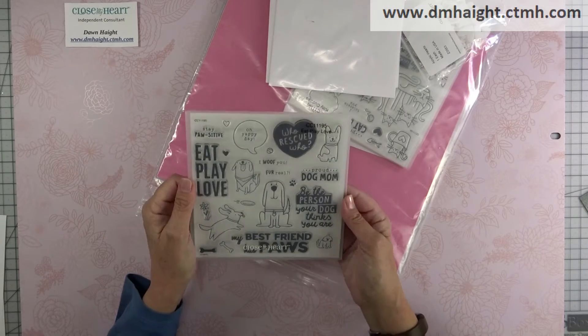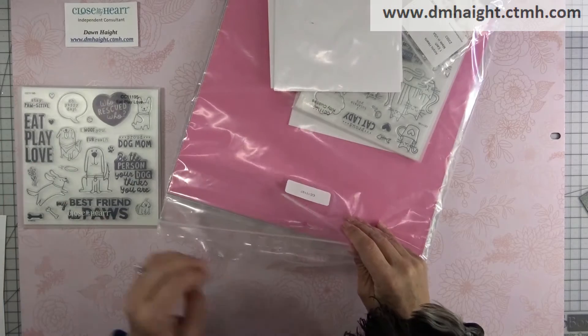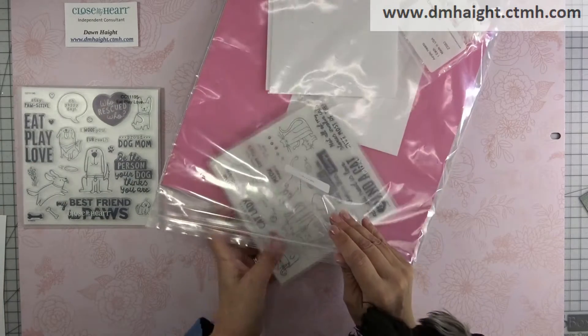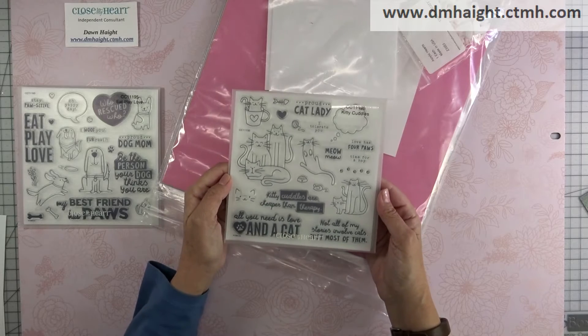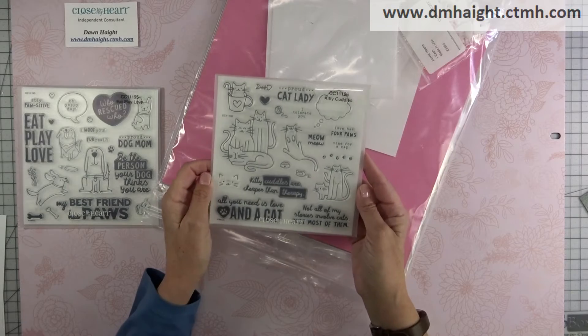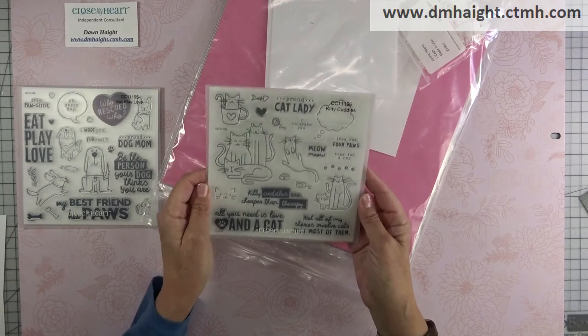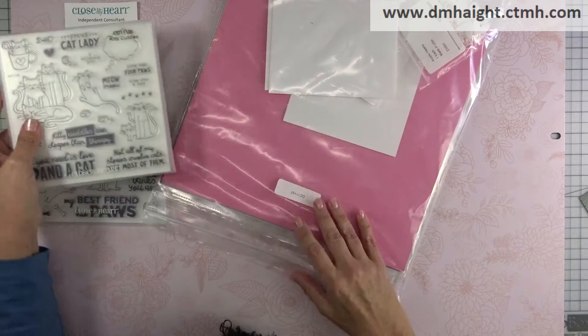What do you think, Pixel? And then we get another full-size stamp set and it's with kitties. You never met my kitty — she passed away a few years back. But I do have cat pictures to scrapbook as well, so this will be good for both dogs and cats.